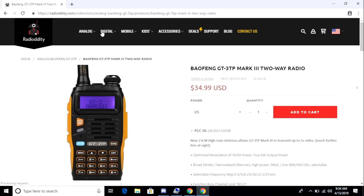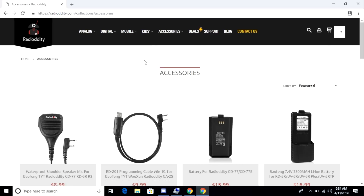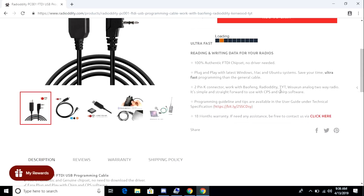From the top menu I can go to Accessories and browse to the programming cable that was sent to me. I want to mention that it uses the FTDI chipset, which is the correct chipset — it's not one of the knockoff Prolific ones. The cable shouldn't require the installation of a driver, and it works on Windows, Mac OS, or Linux.